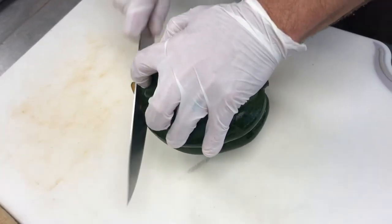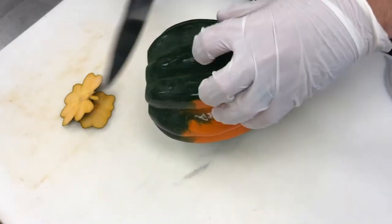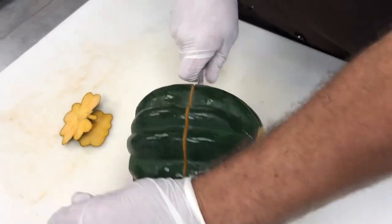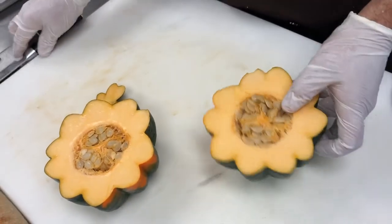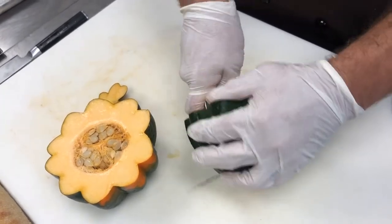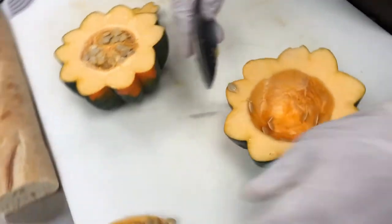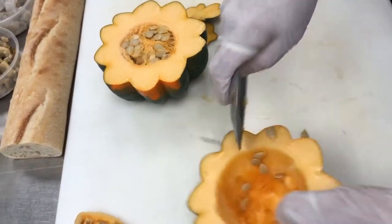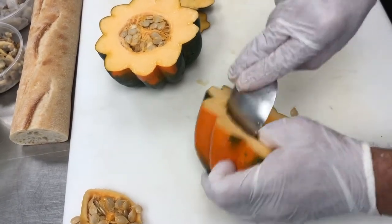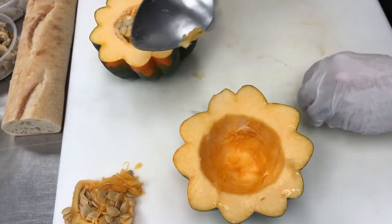To prepare the acorn squash, you want to cut the ends off so it'll sit flat for you, and then we're going to cut it right down the middle. Please be careful doing this. We really don't need the seeds so we'll take them out. Try to do this without going through the bottom, but if you do it's just fine.